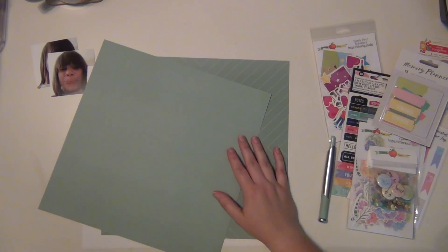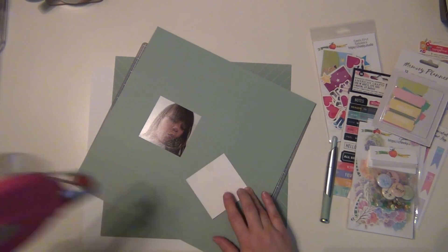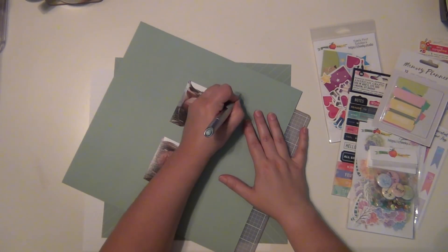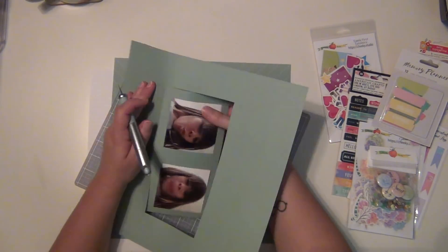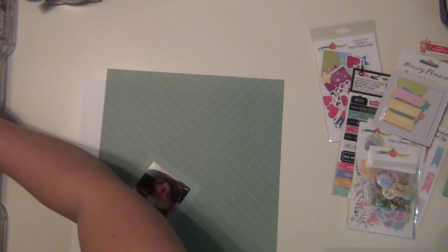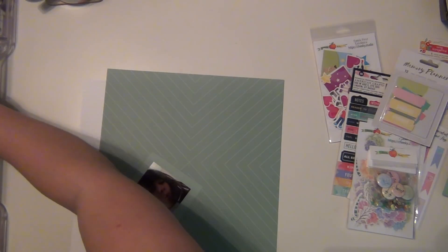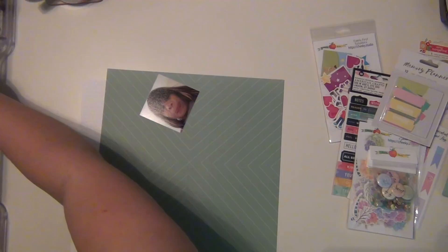For this first layout I'm going to be doing this kind of aqua color and I'm going to be doing a couple of pictures of Layla. She has this habit of getting on my phone and taking selfies of herself and she never tells me what she's doing, so I end up finding them and they're so funny and cute. They're fun little gems that I find on my phone every so often.